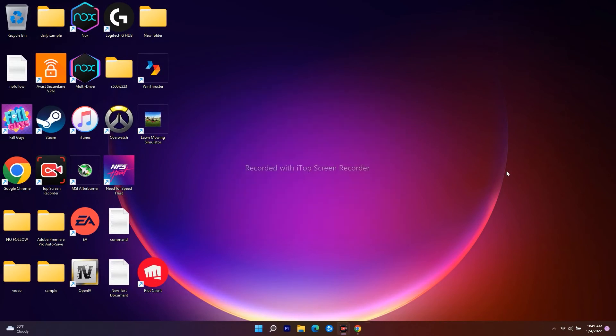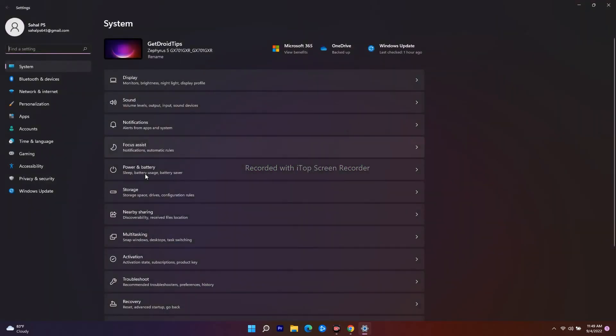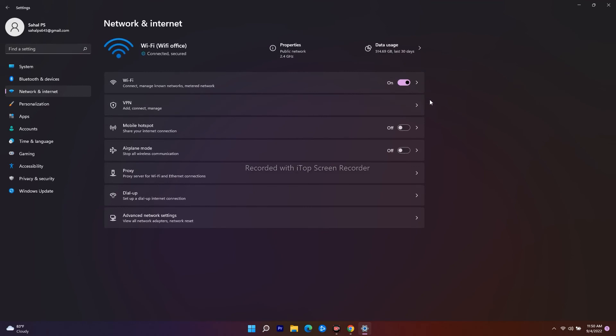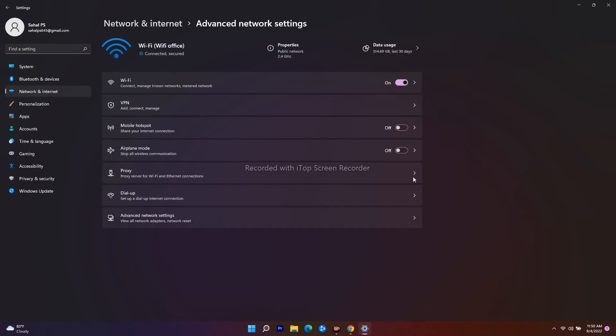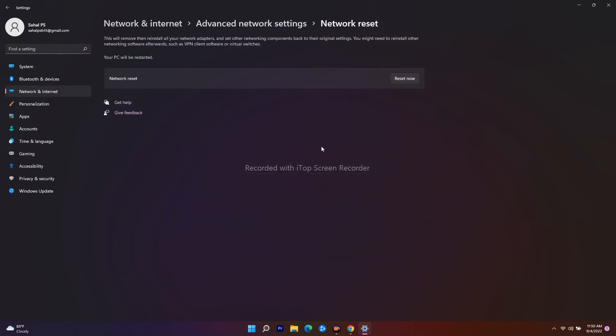If it's still not working, the next step is to reset your network settings. Go to Settings, then Network and Internet. From here, click on Advanced Network Settings, then click on Network Reset. Select it and click Reset Now — your PC will restart, so keep that in mind.